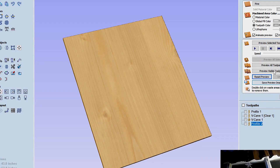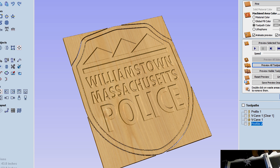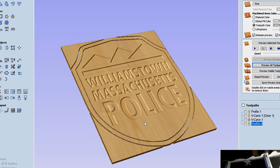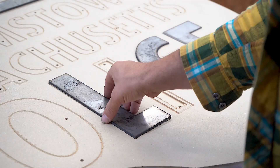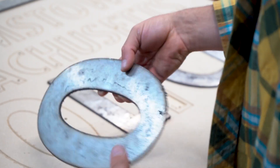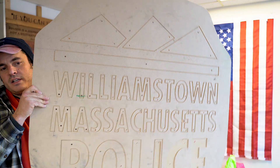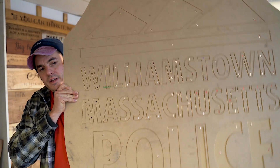The first step in making any of these signs is usually starting with the digital file, and we do that in Aspire. In this case, the first thing we did was cut the letters out. The second thing we did was make a template, which looks like this.